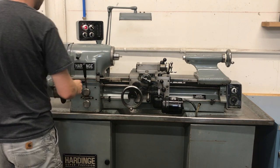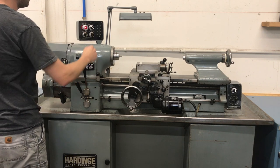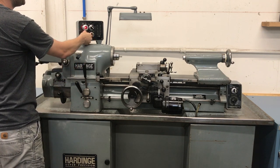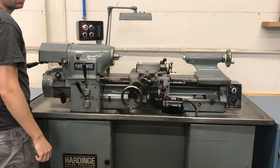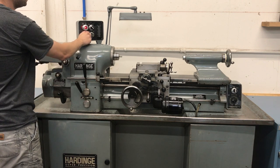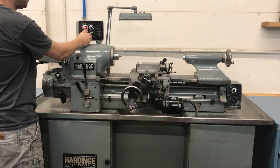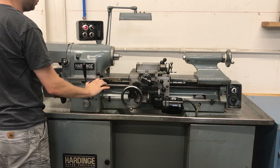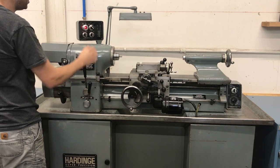I'll put it in low speed, so this is the lowest speed — 125 rpm. Going up to about 1000 rpm, back down to about 500, then I can shift it into high speed. Now we're at 1200 rpm.